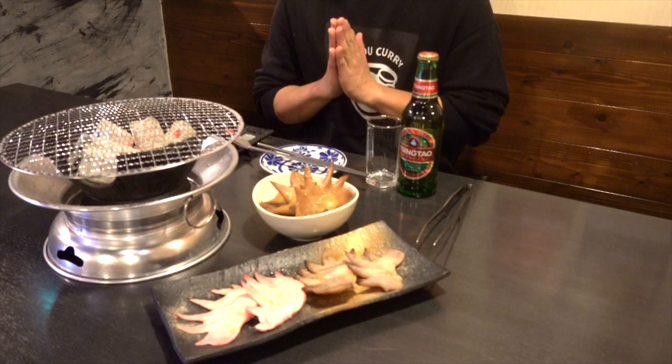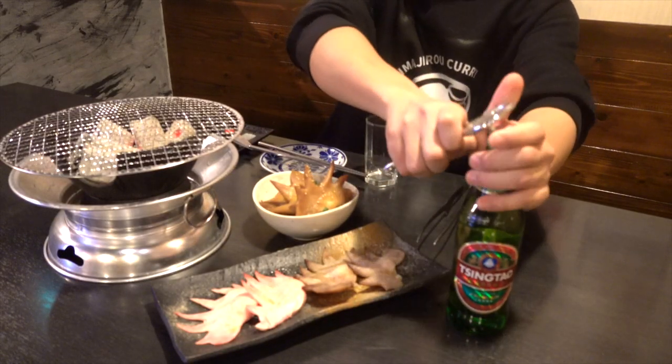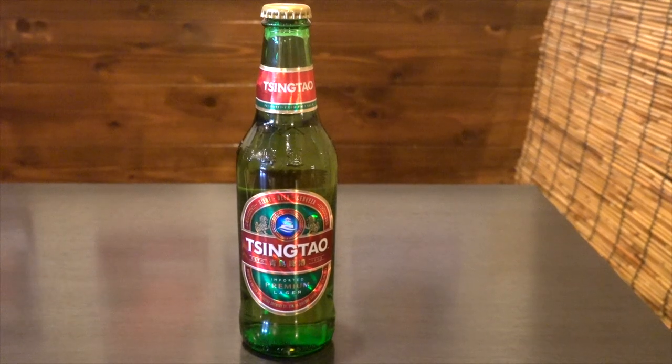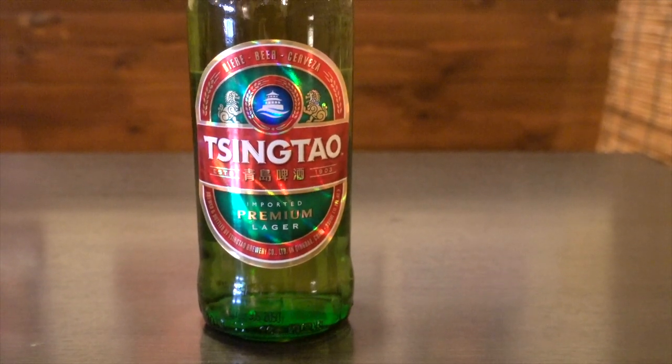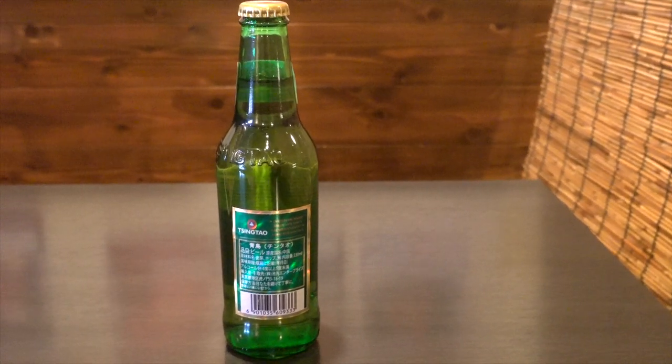Itadakimasu! I chose Tsingtao beer from China. Shaoxing wine and white liqueur are famous in China, but beer is also delicious. Tsingtao beer is the oldest beer in China, made since 1903.